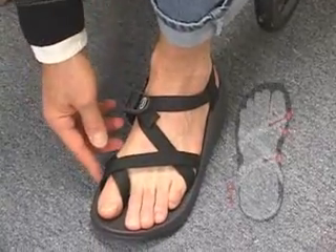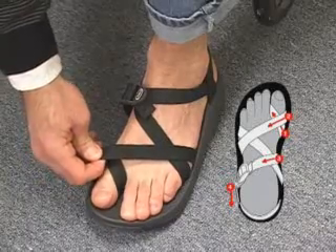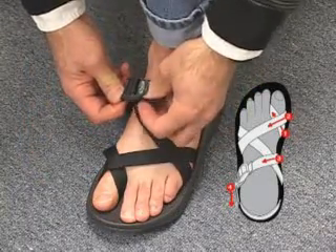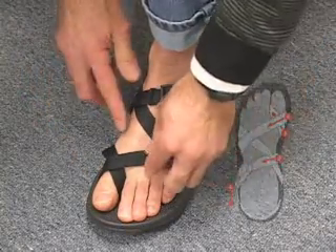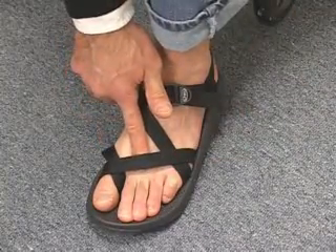Tighten the straps by first pulling up at the base of the big toe, then the forward strap, and then the buckle strap. Tighten the buckle — one, two, three. You should be able to easily slide a finger underneath the forward strap to make sure it's not too tight.